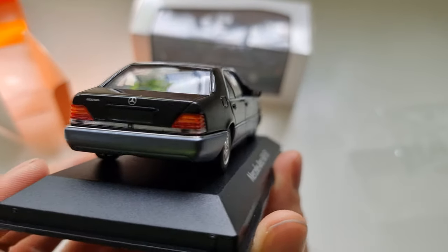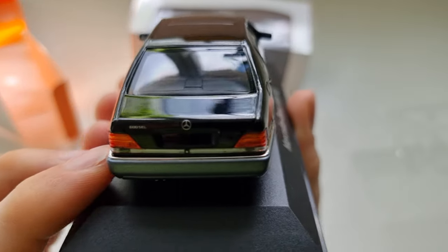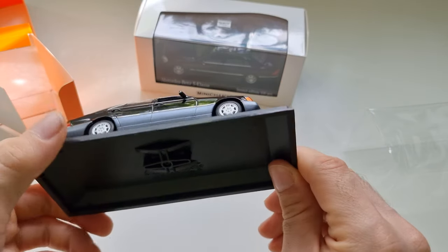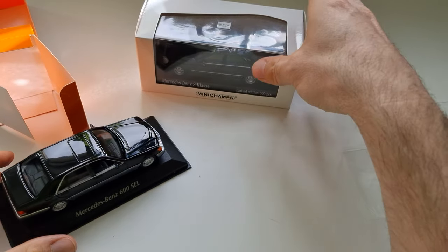I love this W140. Maybe one day I will buy my own vintage Mercedes-Benz and it will be this one. It's really beautiful and shiny. There is only one screw, so I'll unbox the other one first and then unscrew them both to compare side by side.